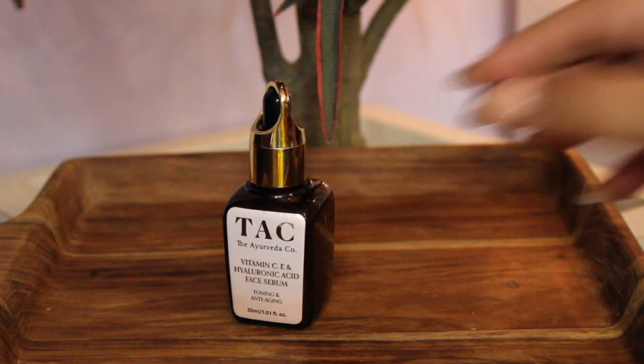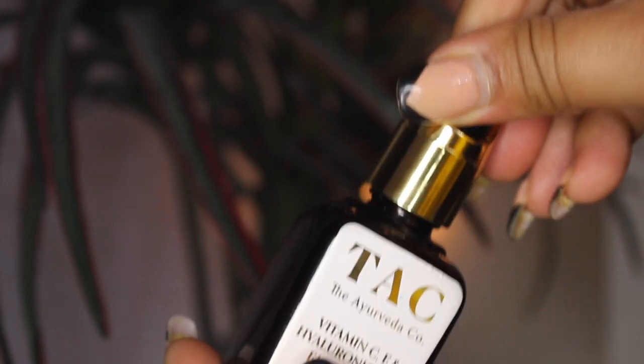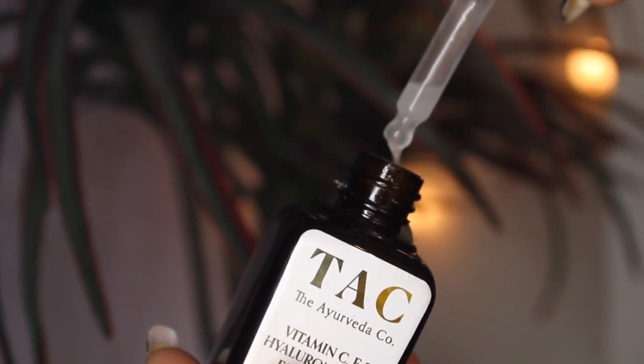The most essential thing you need to take care of before stepping out is to prep your skin. The Vitamin C, E and Hyaluronic Face Serum by The Ayurveda Company comes with a dropper — just take two to three drops and apply it all over your face and neck. It has avocado, green tea and licorice, which heals and hydrates the skin, and the texture is so absorbable that it gets in very deeply.